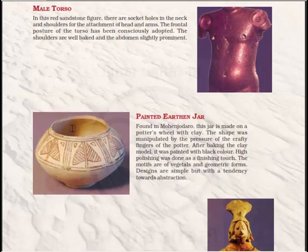The painted earthen jar was found in Mohenjo-daro. This jar is made on a potter's wheel with clay, and the shape was manipulated by the pressure of the potter's crafty fingers. After baking the clay model, it was painted with black color; high polishing was done as a finishing touch. The motifs are of vegetables and geometric forms, and the designs are simple but with a tendency towards abstraction.